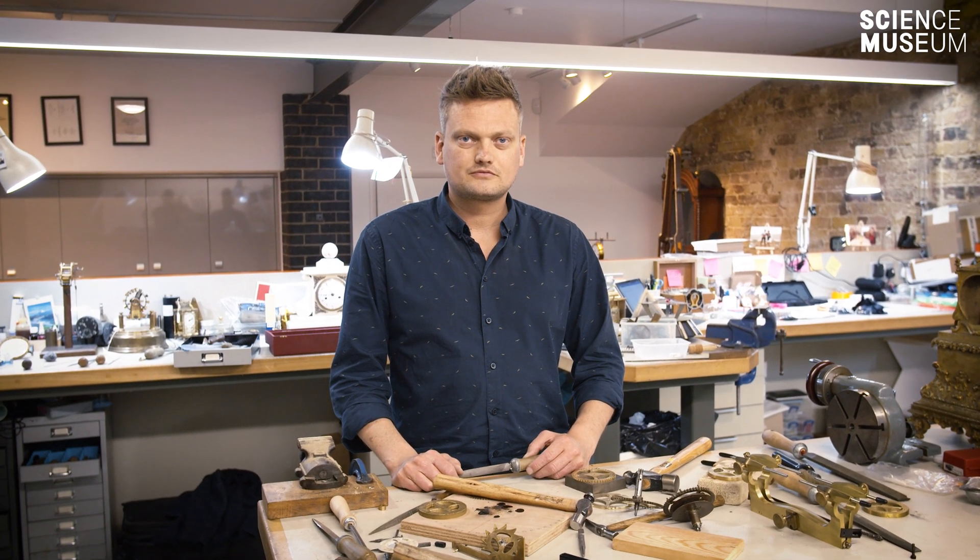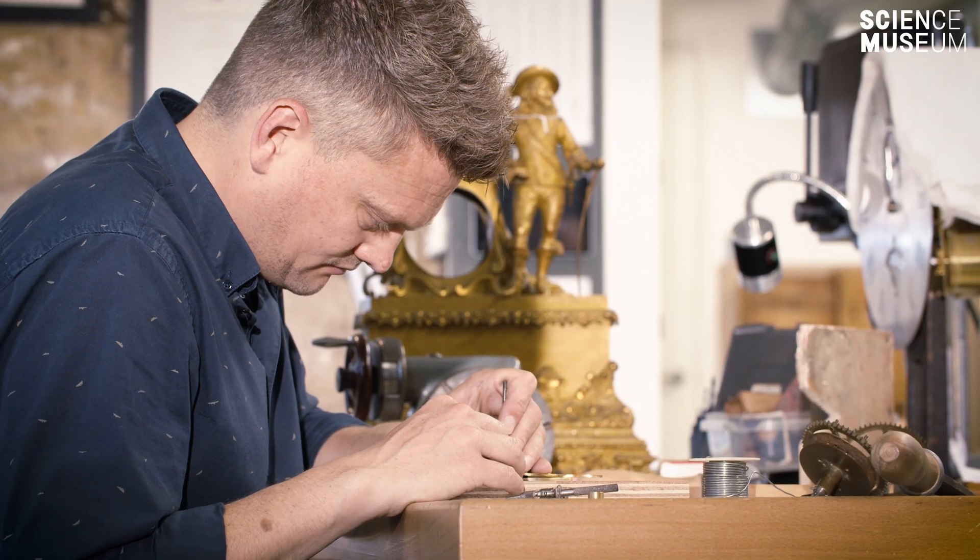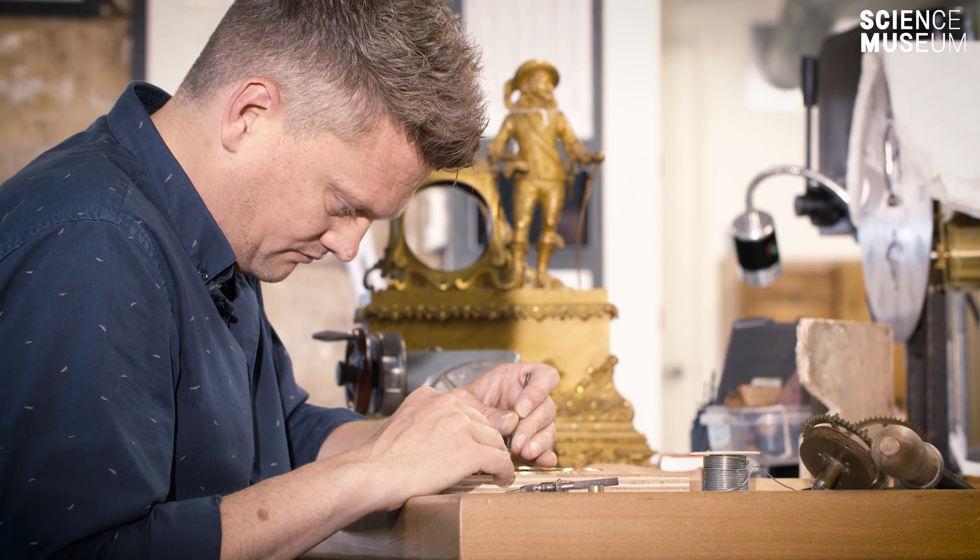I'm Johan Tenhoever. I'm originally from Holland. I've been a clockmaker and repairer for the last 12 years.